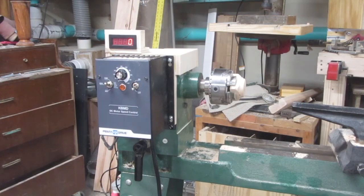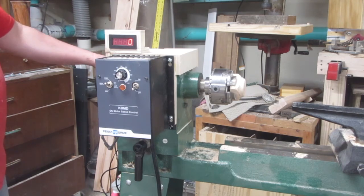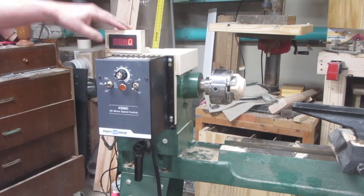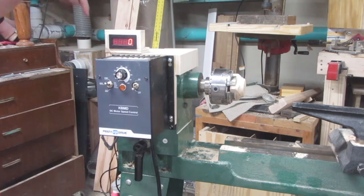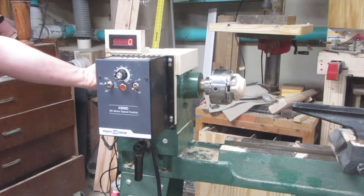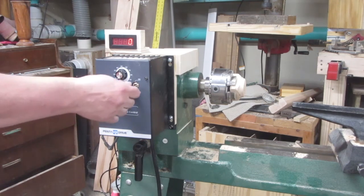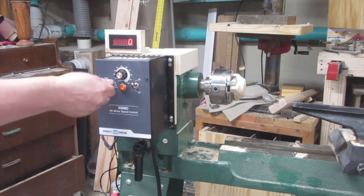Here it is finally all put together. I've got the treadmill motor on it and the DC controller. One thing I didn't mention: I did go ahead and pick up a little cheap tachometer — that's real simple to do, it was about $12. It's just got a little sensor and you put a magnet on the spindle and it can figure out the RPM. Here we go — we'll turn it on and set it to forward.